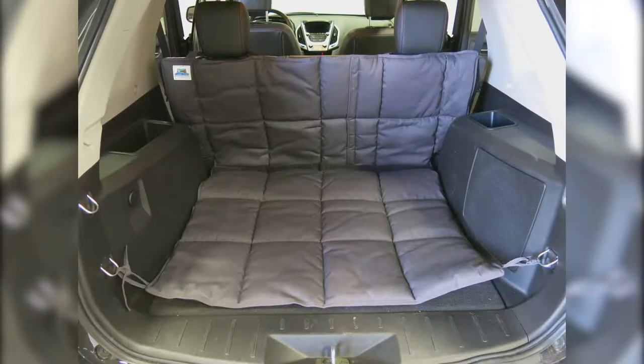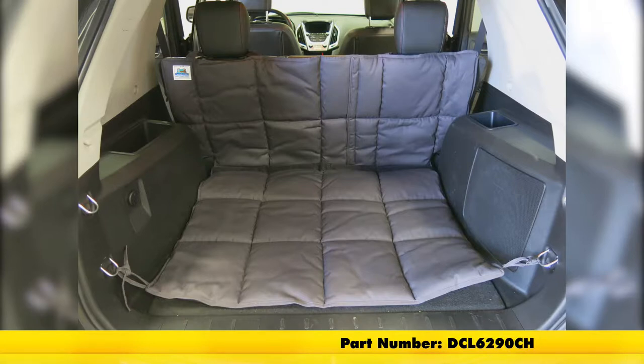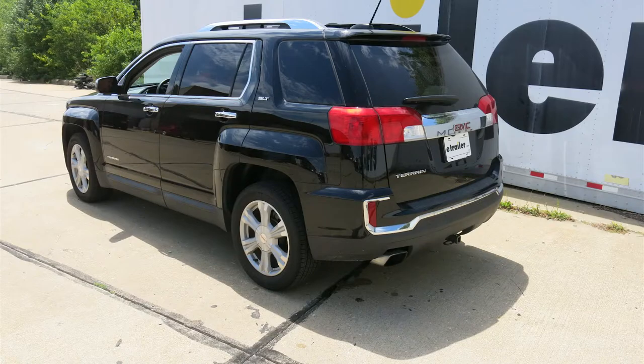That'll do it for a look at the installation of the K9 Covers Custom Fit Vehicle Cargo Area Liner, part number DCL6290CH, on our 2017 GMC Terrain.